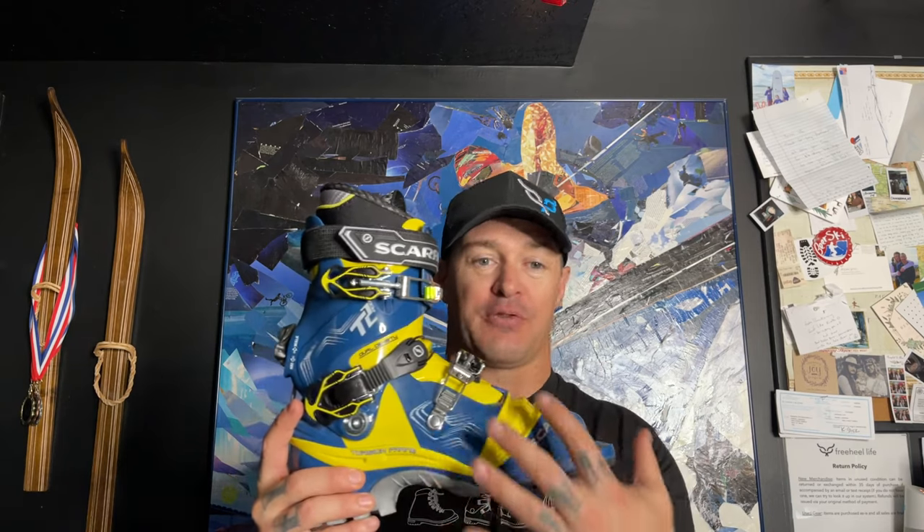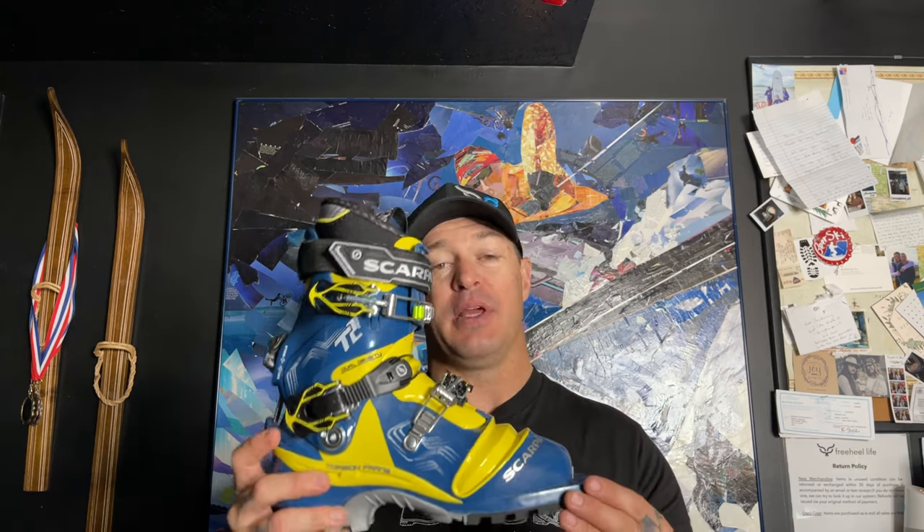If you watch some videos about the TX Pro and the NTN platform, that's probably about a 110 flex. The TX Comp is about a 120 flex. Flex ratings are a little tricky in telemark boots because there's so much flex going on in the ankle, the bellow, and the overall boot — that can be difficult to nail down. But it does give you an idea that it is a softer boot.